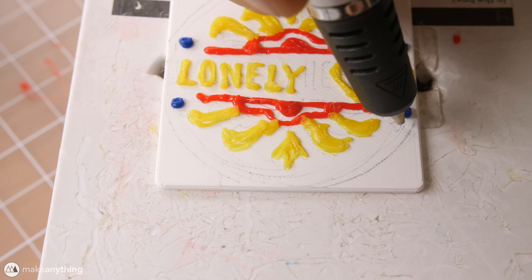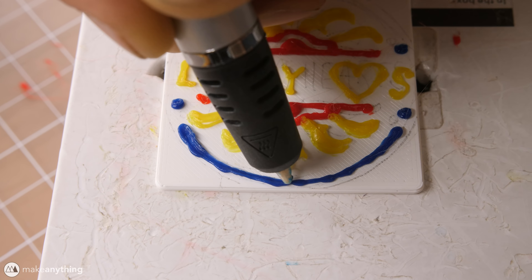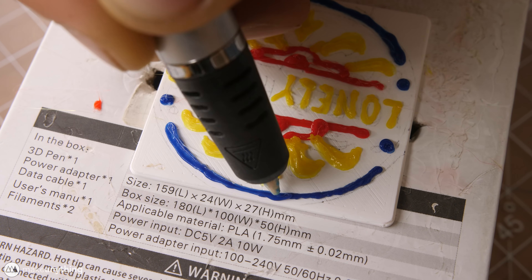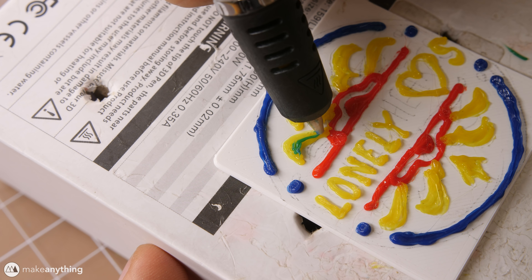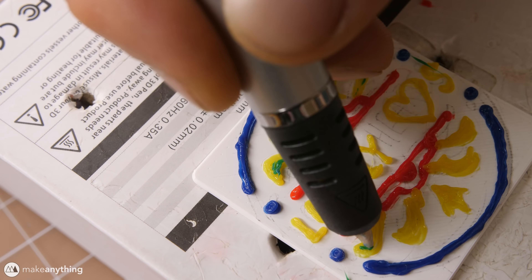Then I'll come in with the blue to add some additional details. As I've said before, it's a bit easier to go over the same line several times instead of trying to just get it perfect the first time, so that's why I go back and forth on these a couple of times. Then I'm going to switch to this RP900 3D pen, which can extrude really slowly so that I can get these tiny details.